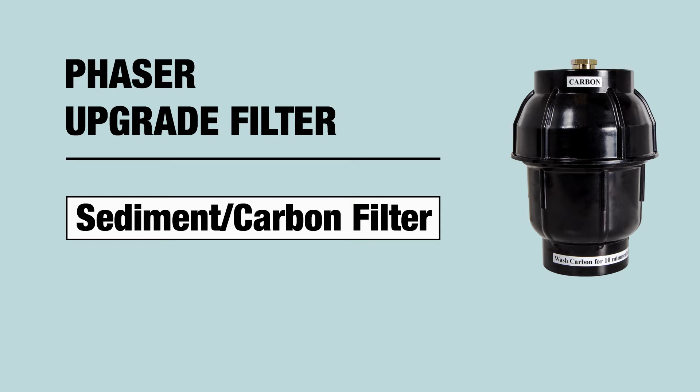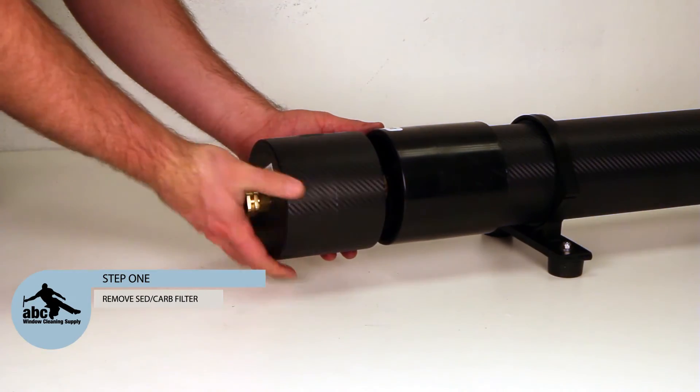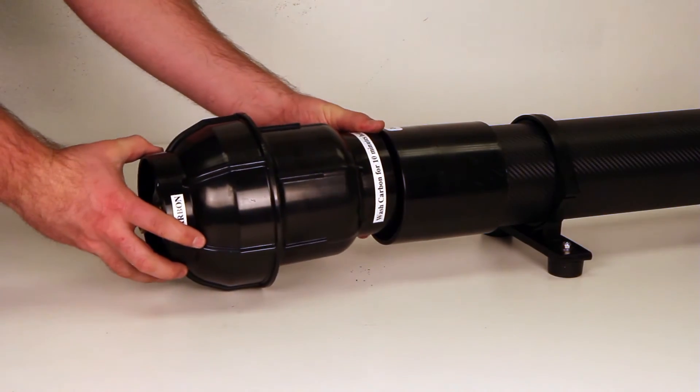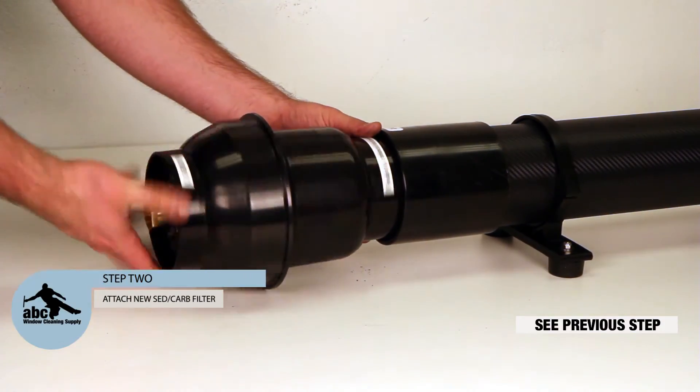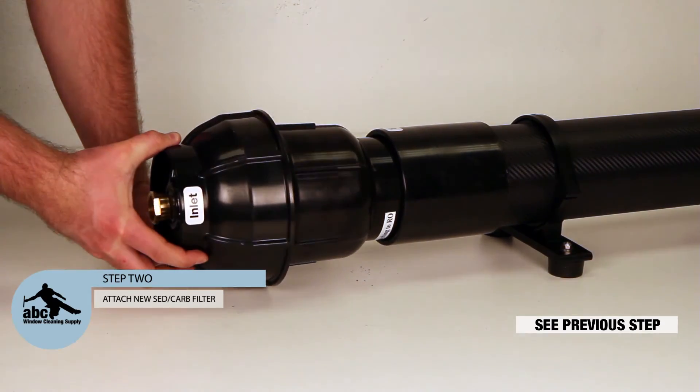Upgrading your carbon sediment filter. Step 1: Remove your old carbon sediment filter. Step 2: Attach your new carbon sediment filter housing. Hand tighten only.